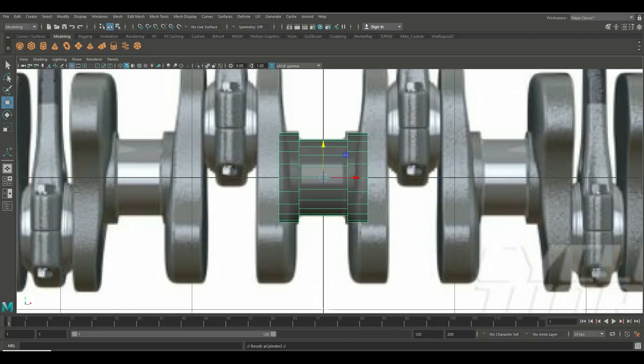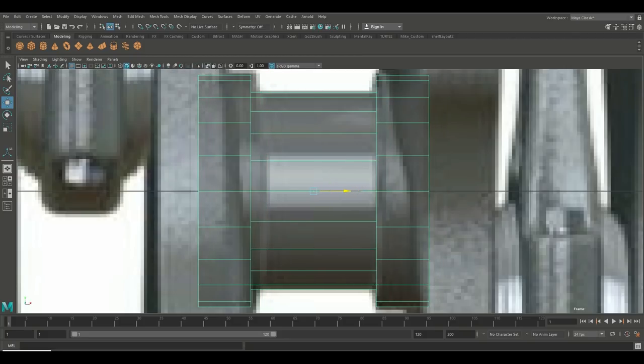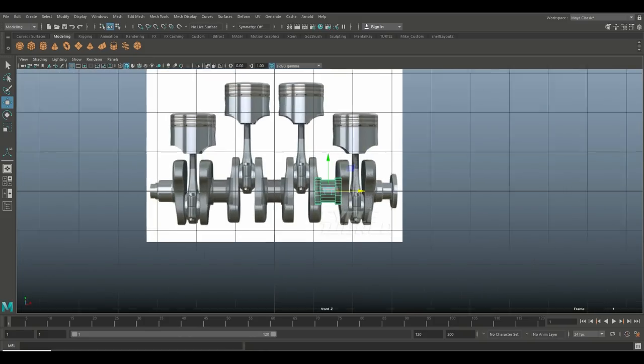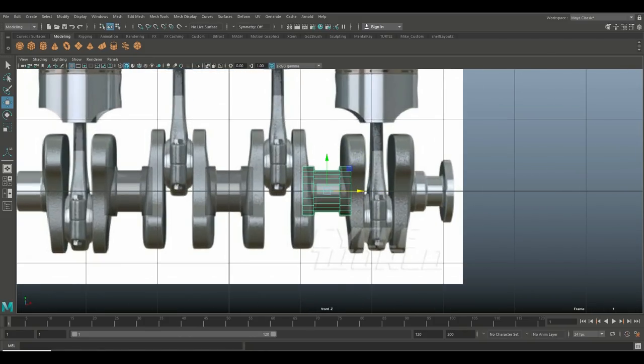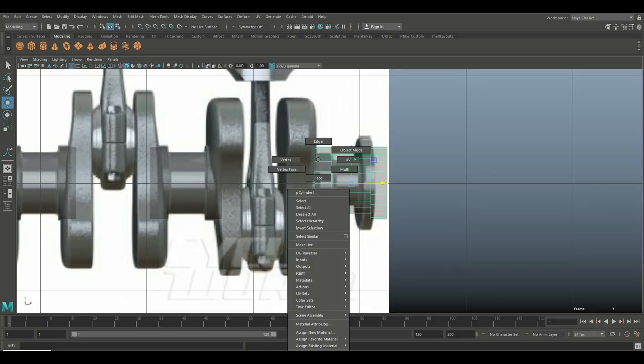We'll put one right there, then hit Ctrl+D again and move another one over here. Hit F to frame it, make sure it's set up properly. Then we got those end pieces — hit Ctrl+D one more time, hit W, move it over here.